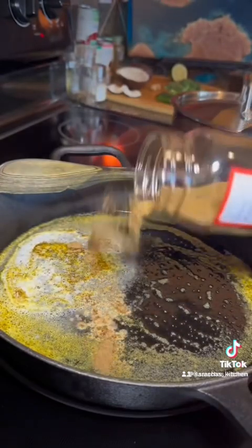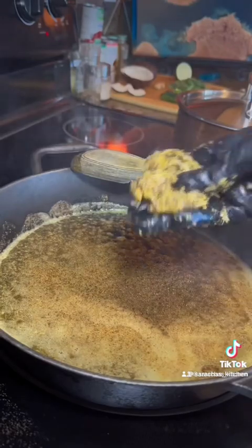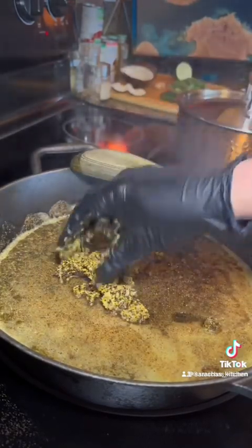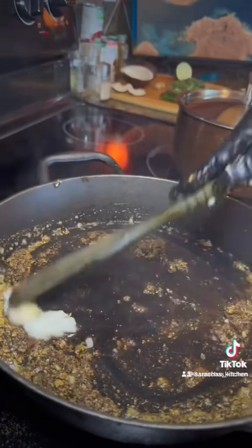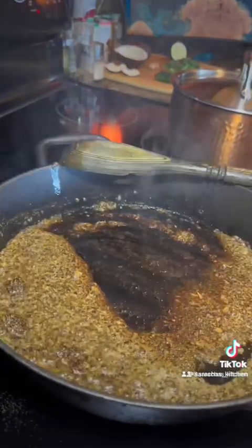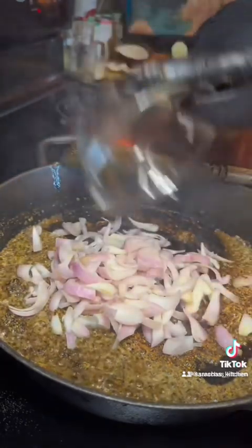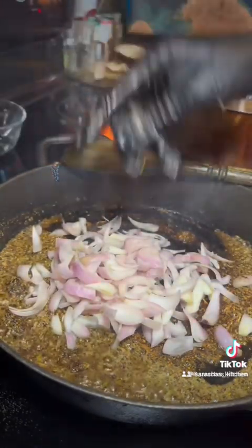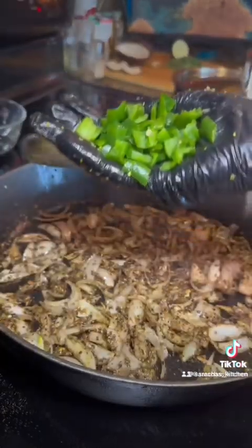Garam masala as well. Then put the paste into the cast iron and heat that up. Now I'm adding more coconut oil — I added way more spices than you can see in this video, I just kept adding and adding. I like my food flavorful. Then I'm adding in some chopped shallots and just letting those sear.